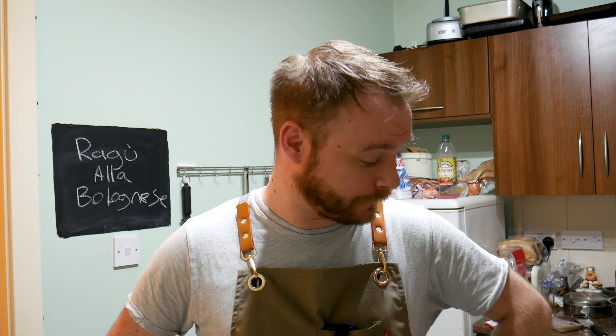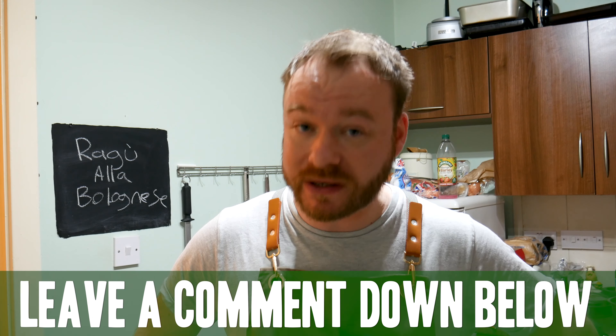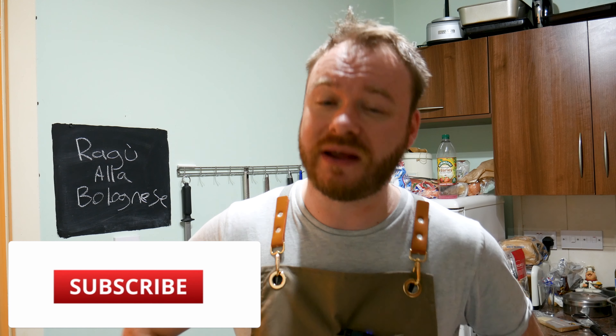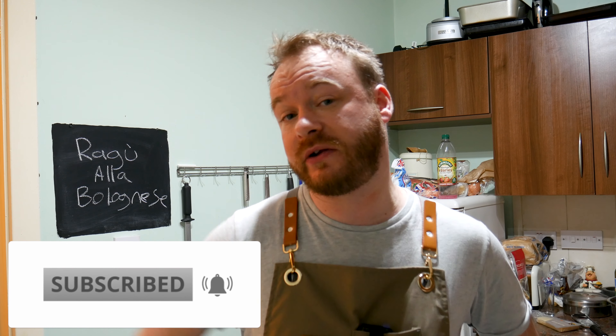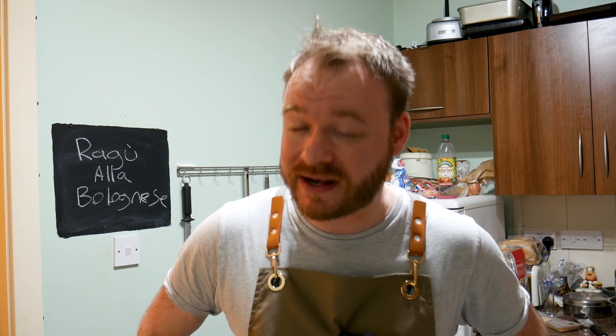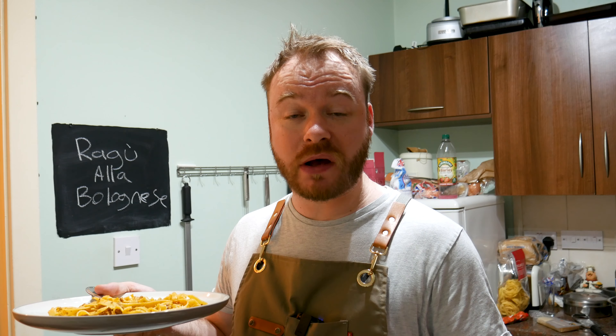Thanks again for watching, really appreciate it. Let me know in the comments what you think of my ragu a la bolognese. Before we go, remember to hit that subscribe button, click the little bell icon, allow all notifications so when I upload a new video you get notified. Do all the usual stuff — like, share — and I'll see your gorgeous faces in the next video. Bye for now.